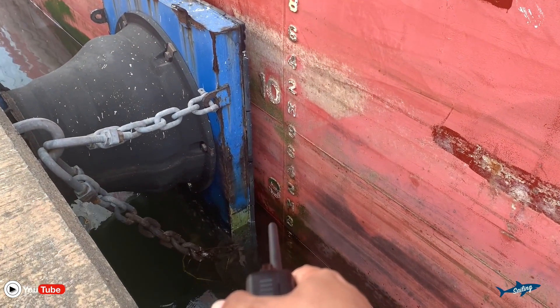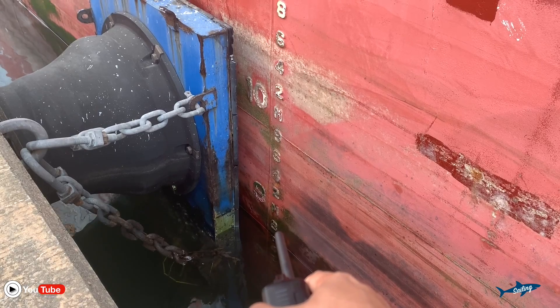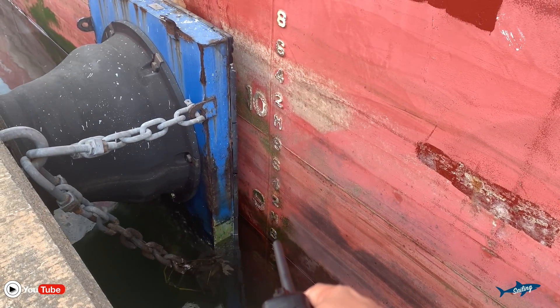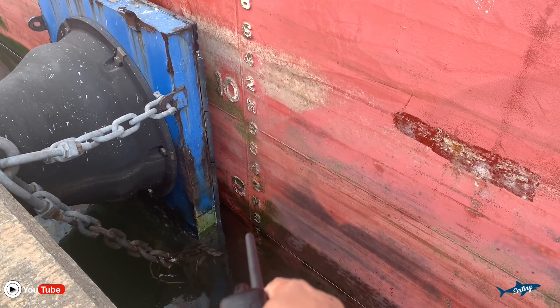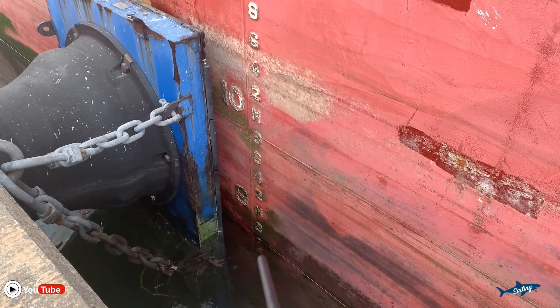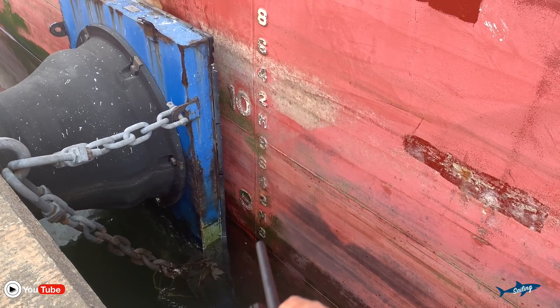You can see over there it is showing 9 meters. And below that there is one more small number written — 8. So that means less than 9. The water level is touching almost on top of the 6. So it is 8.7 meter draft, because it is touching on top of the 6. So it is 8.7.